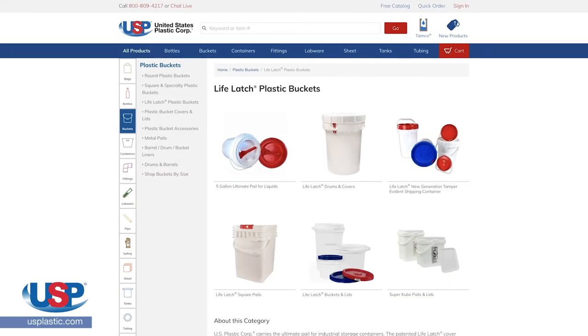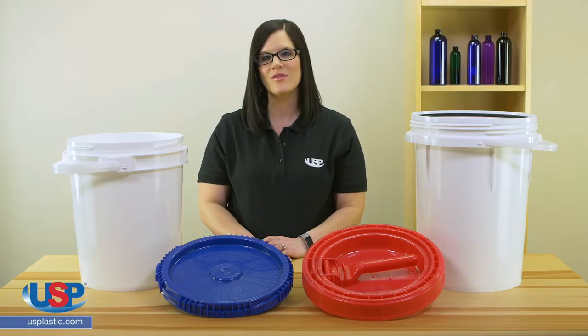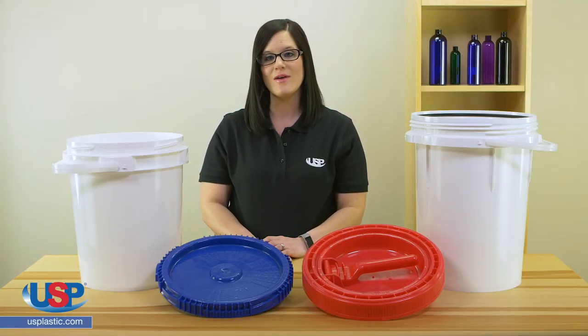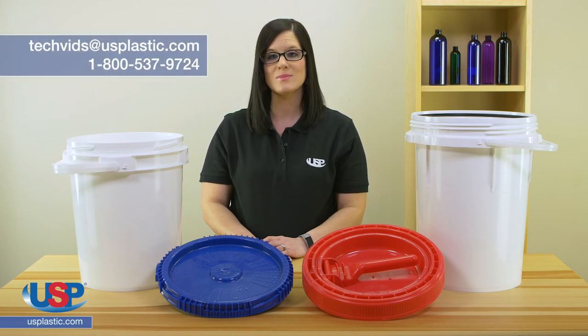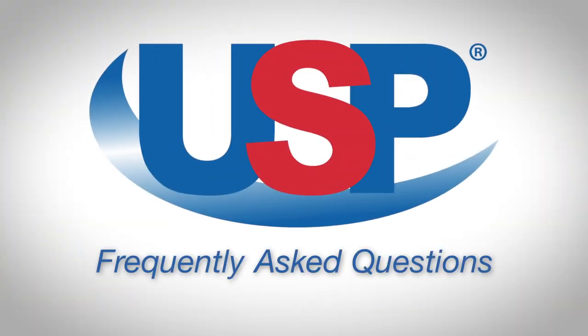You can check out our full collection of LifeLatch products at usplastic.com. Thanks for watching another one of our videos, and remember, if you have a question you need answered or an idea for our next video, send us an email at techvids@usplastic.com or give us a call at 1-800-537-9724. We'll see you next time.